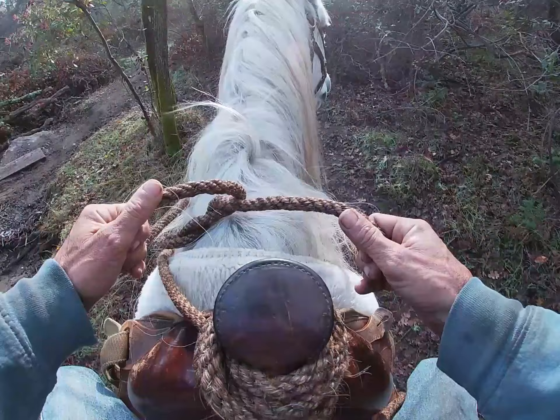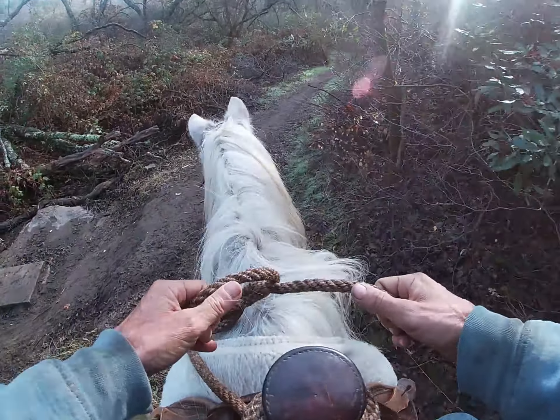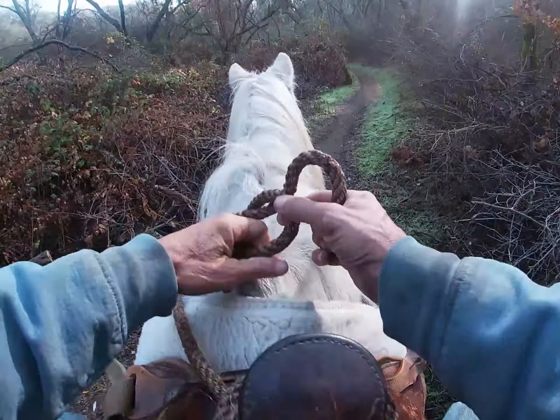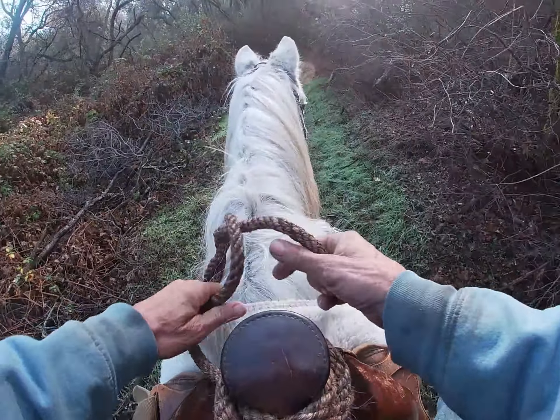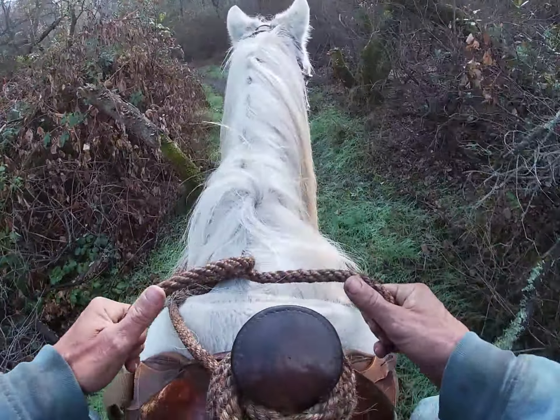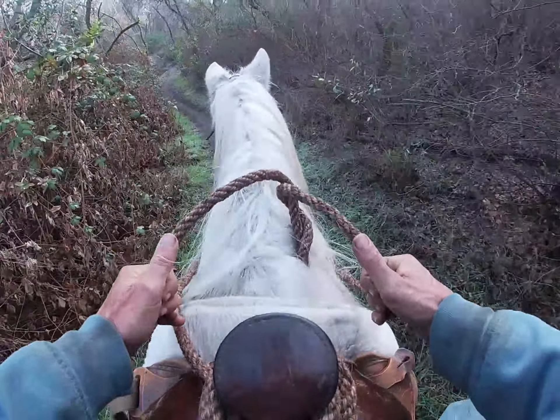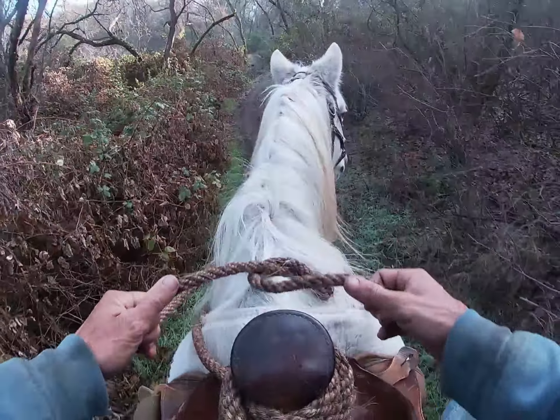So we're going to start working on the calm down cue as we go along here. You can see how he's looking around for things, really looking around for things to spook at. And he's not like this in the hind, because he is depending on the horses up in front of him for his safety. So he's not used to riding out front.